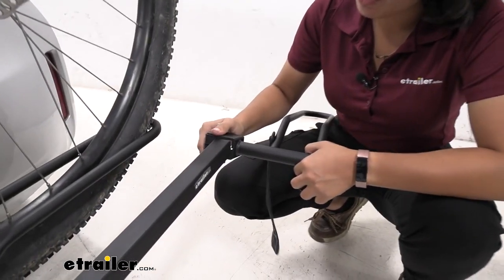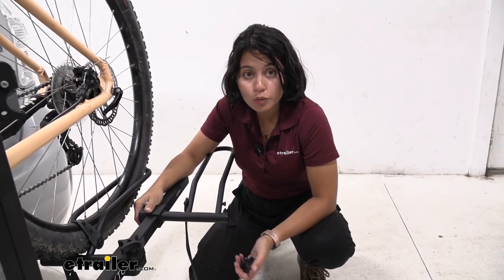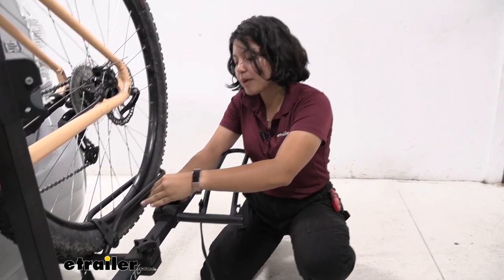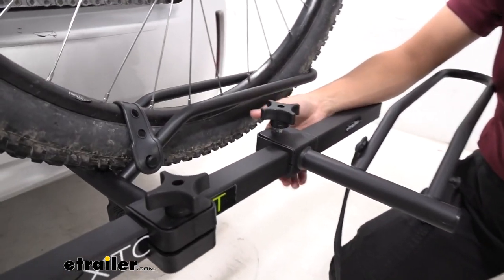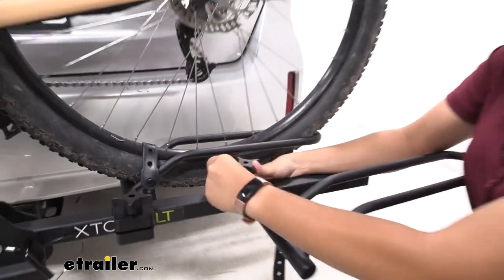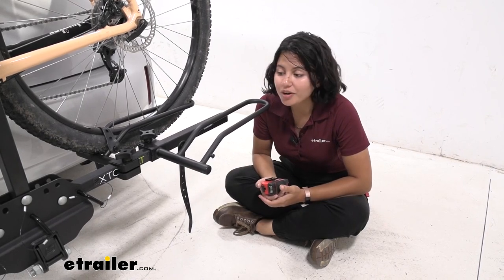Once you've slid it through on your bike rack, just slide it to where you want your wheelbase to be. Go ahead and get that replacement knob, thread it onto the bolt, and make sure to press from below since it is a carriage bolt, until it is secure on the bike rack.